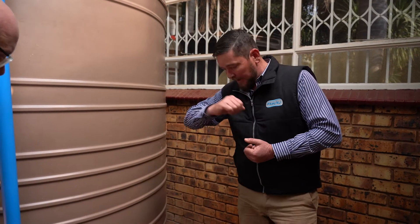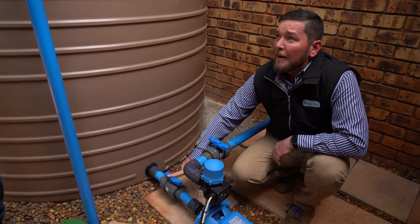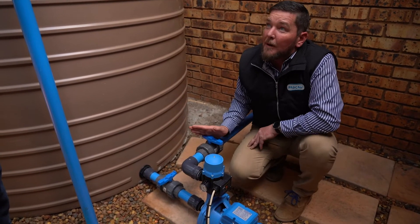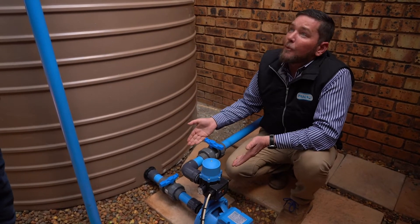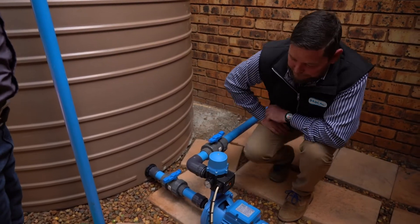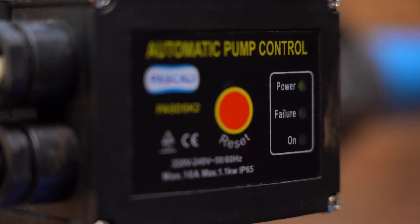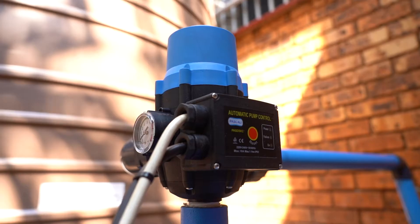To simulate dry run: I'm going to close my inlet valve to the pump, blocking water from going to it — this is the closed position. Then I'm going to open my outlet, letting water go through the system, but at a point I'm going to run out of water. The pump senses this and switches off automatically, protecting your unit.